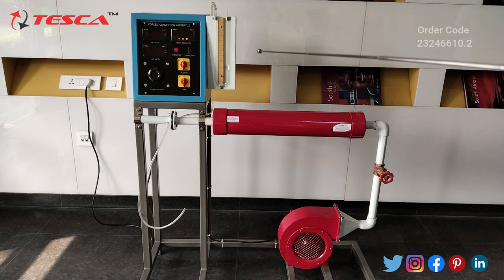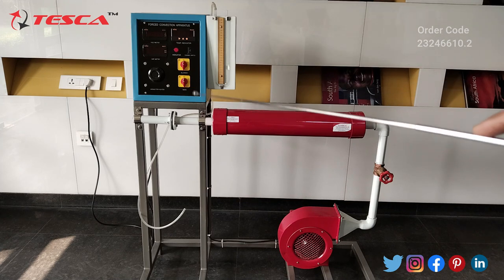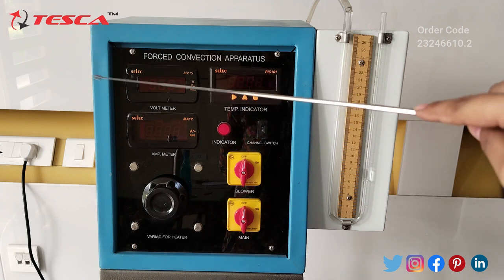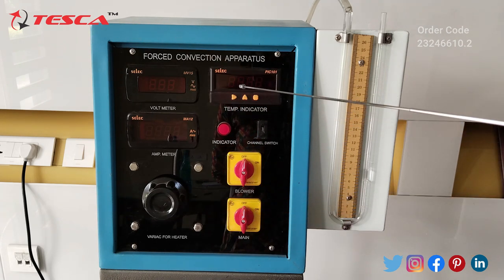This is the outlet of the flow of air, and this is our control unit. This is our manometer. So this is our main control unit. Here we have our voltmeter, ammeter, and temperature indicator.